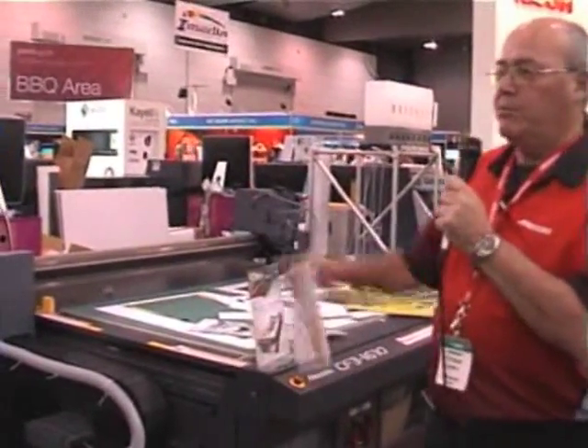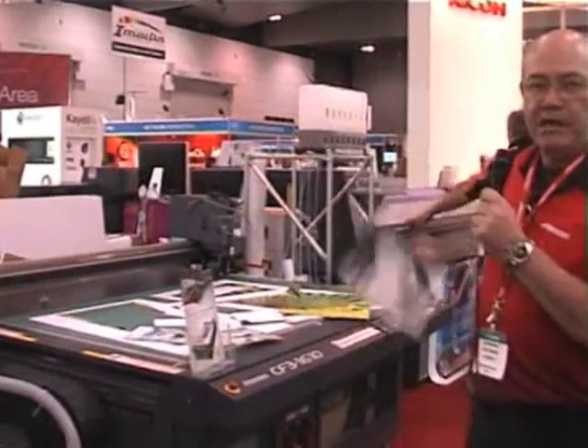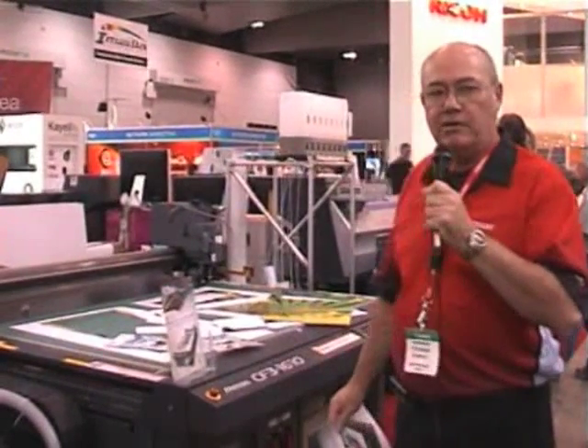The idea is we can print with this machine, bring the board to the CF3, pick up the registration marks, and then simply cut around the shape — making the whole package a complete digital manufacturing process.